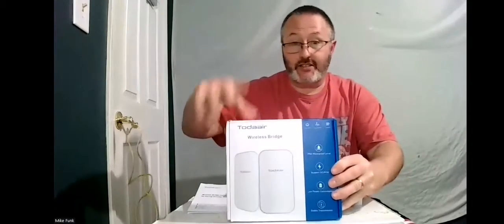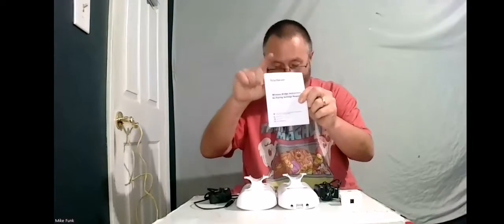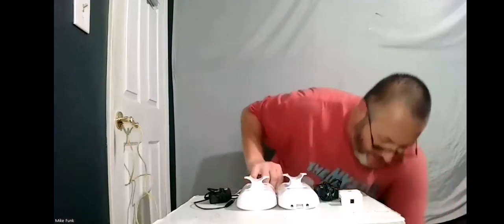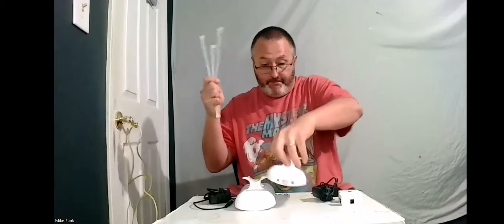It comes in a box that looks just like this — pretty small box. We first have our instructions. Always read the instructions before getting started. Then we have our zip ties — it comes with four zip ties — to hang the main bridge unit up.